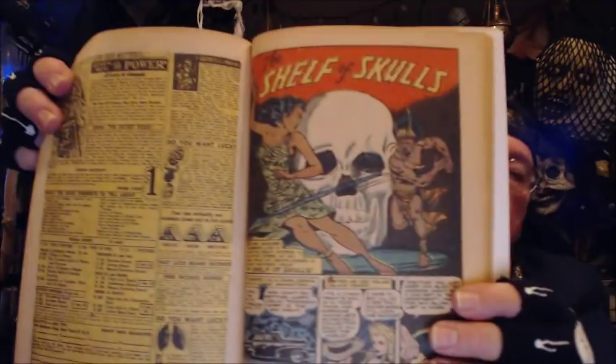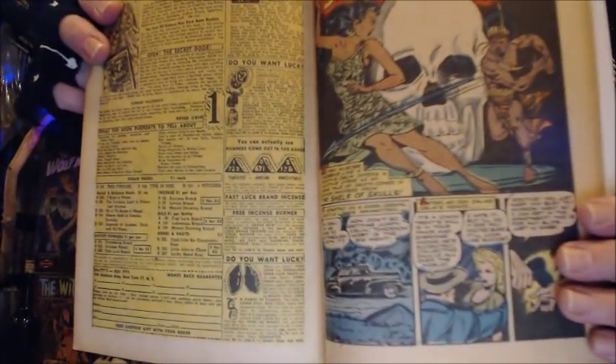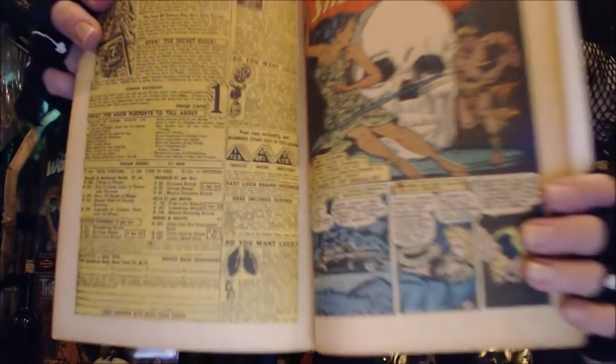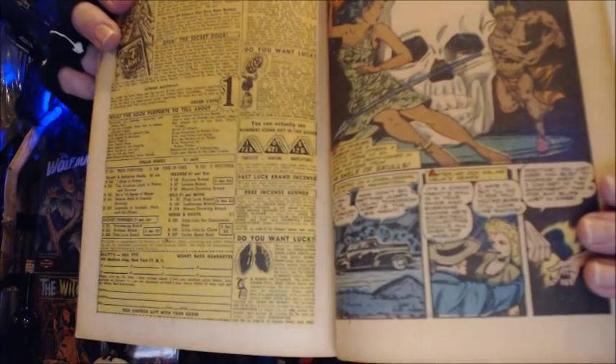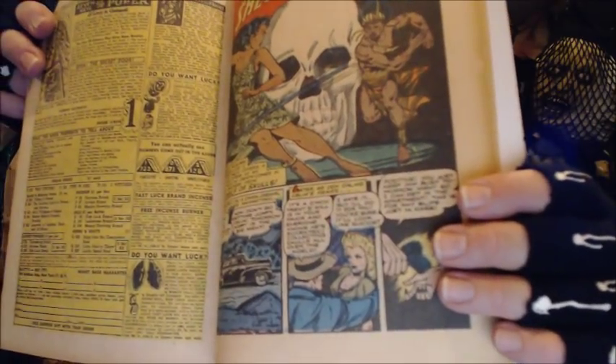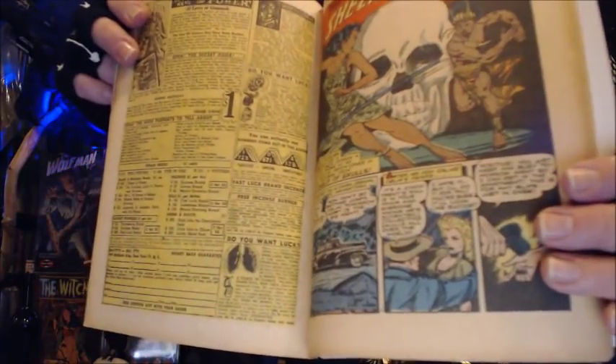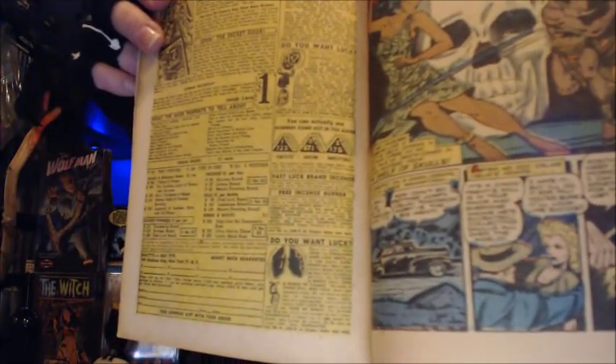Take out my microchamber paper. Here's the splash page of that story. Matt Baker art — beautiful.